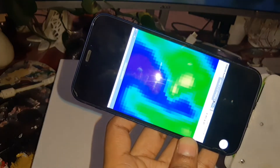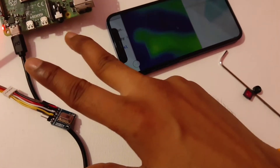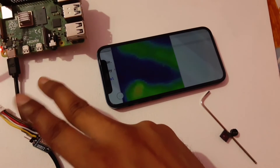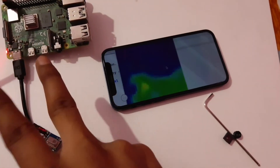This is an economical thermal camera that can scan body temperature without physical contact. This project can convert a phone into a thermal camera by avoiding a spend of INR 30,000 to INR 1,00,000.